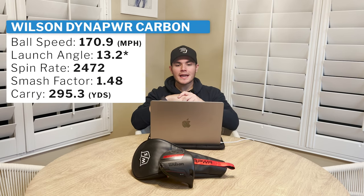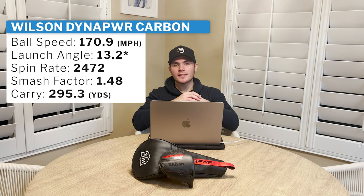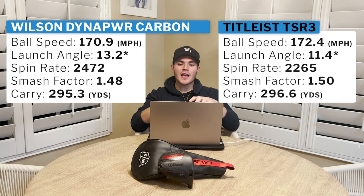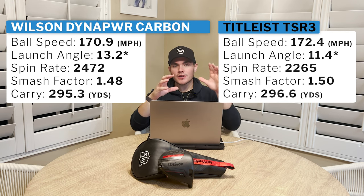Alright guys, let's get into the raw data — the numbers, pure Trackman numbers. Wilson DynaPower: ball speed 170.9, launch angle 13.2 degrees, spin 2472 RPMs, smash 1.48, and carry 295.3 yards. Moving on to my Titleist TSR3: ball speed 172.4, launch 11.4, spin 2265, smash 1.5, and carry 296.6 yards. It's important to note that both of these drivers were set up at 8 degrees of loft with very similar shafts in terms of profile and the exact same length.